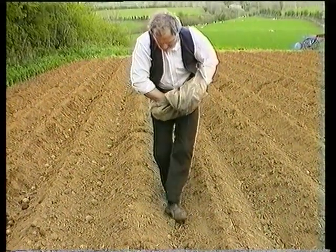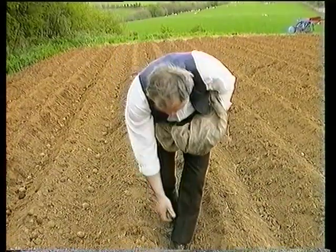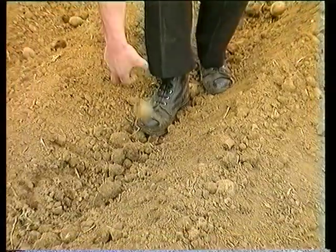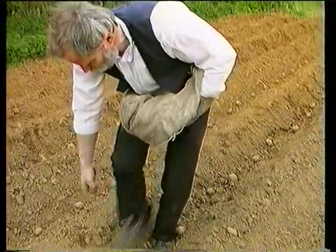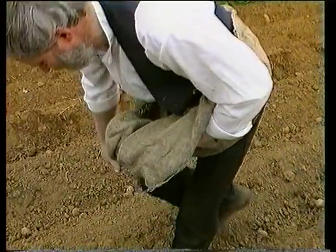Willie Anderson begins the planting of the seed potatoes, using a bag apron slung in front of him like a satchel. In earlier times the bottom of the drills would have been filled with cow manure, but by the 1940s and 50s the manure would have been ploughed into the ground during the winter, so by this time you had at least a clean footing if the weather was dry.